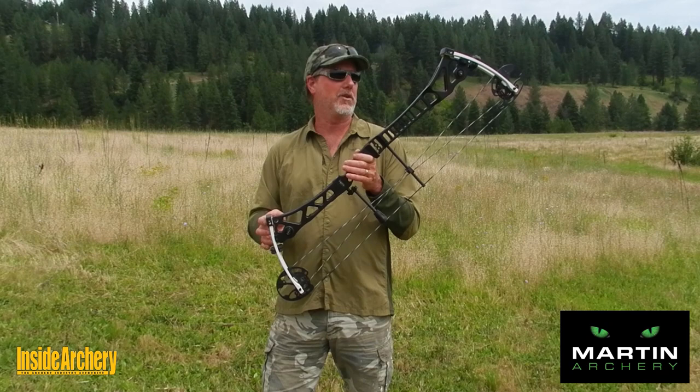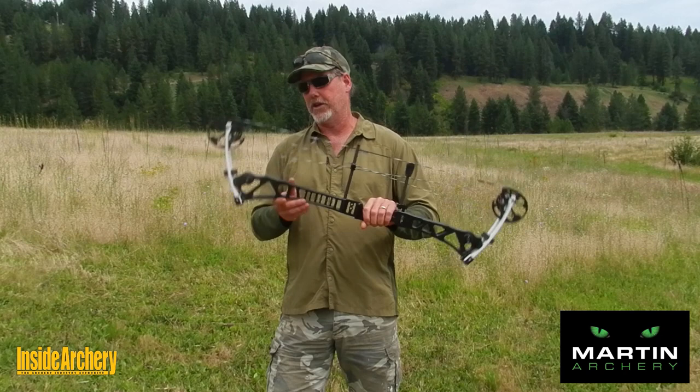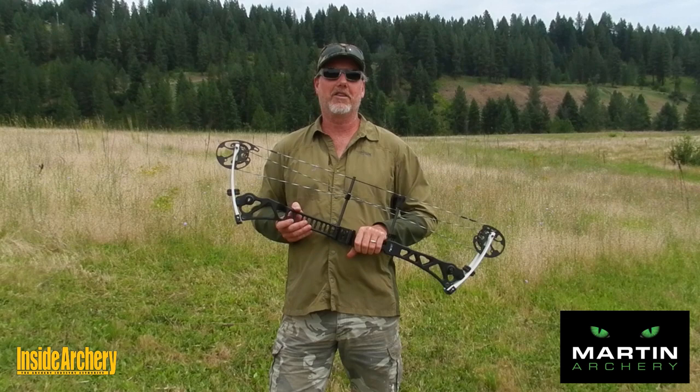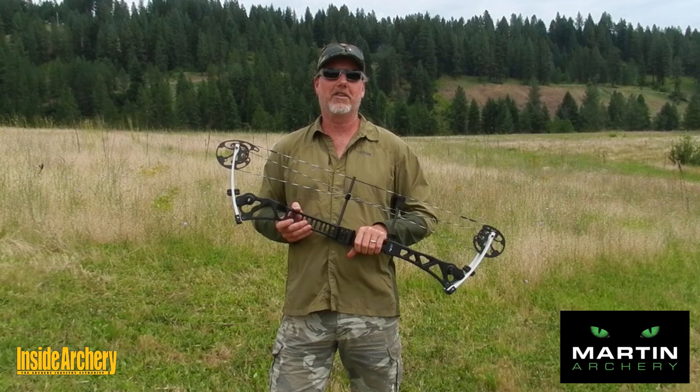It can help you with higher scores on the 3D range, and is very forgiving for those clutch moments when your nerves are a factor while bow hunting. If you'd like to find out more, check them out on their website at www.martinarchery.com. And as always, while you're there, check out the other videos we have for you.